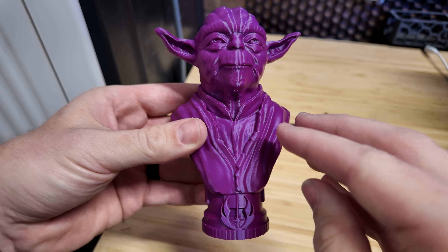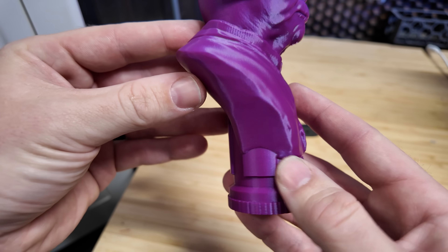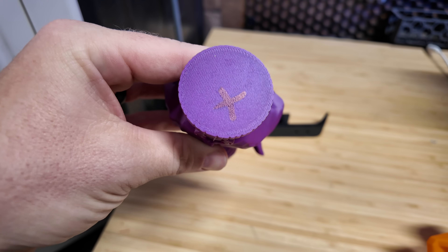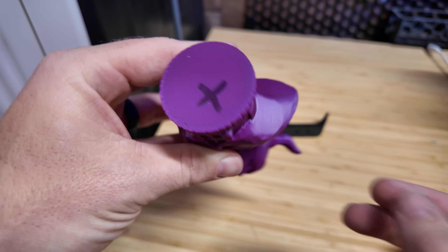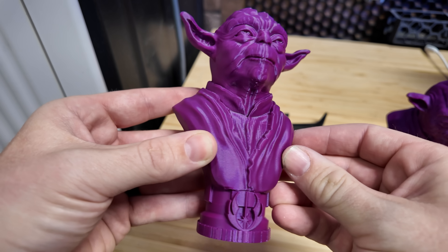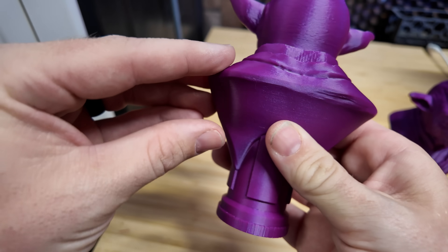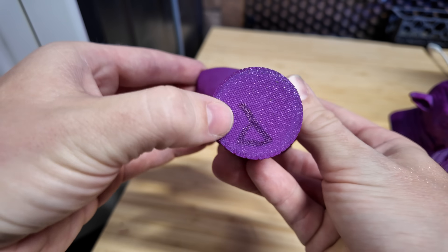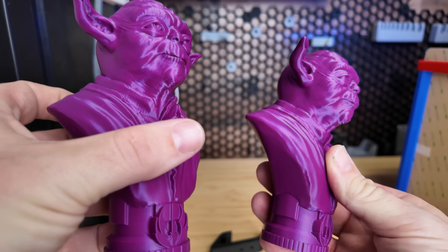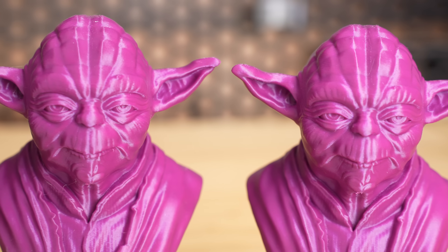Here we have the bust printed with the X1 Carbon — tons of detail everywhere. This is a really great model from Fotis Mint. First layer is great looking. I marked an X here so I know which one this was printed off of. And here is the P1S print, which just looks just as good. There's no issues here, tons of detail, first layer looks great. As you can see, these are basically identical — I cannot see any differences.